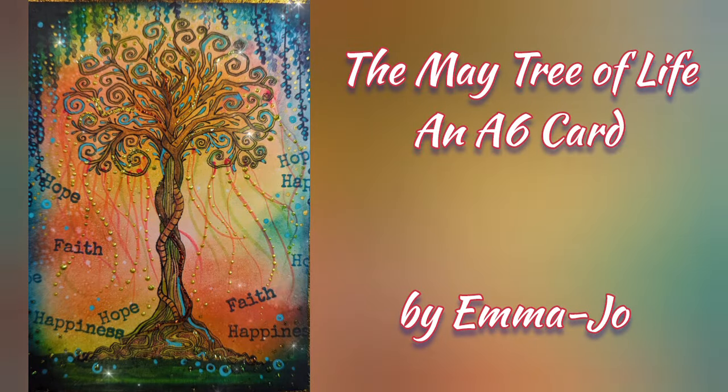Hello and welcome to the Maytree of Life, an A6 card with me Emma Jo.